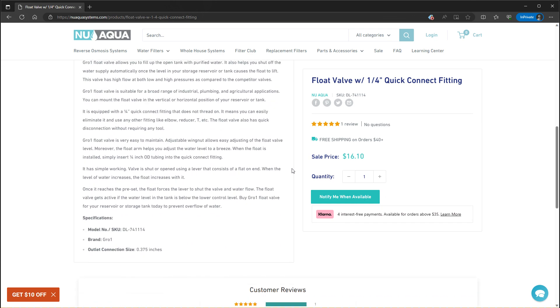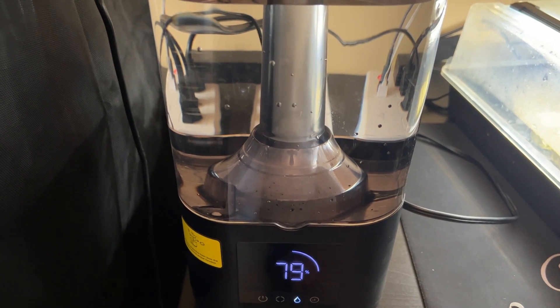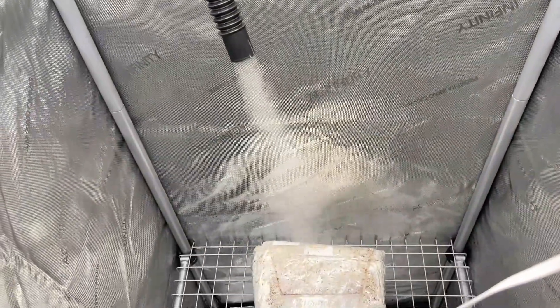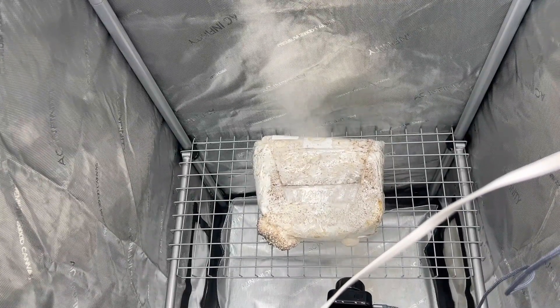So for now, I'll mostly be using this to refill my humidifier for another project I've been working on. Overall though, this is well worth the price if you have a consistent need for filtered water. Even with just a humidifier — if I'm using a gallon of clean water a day — this will eventually pay for itself, given that I can produce thousands of gallons of clean water before the filters need to be replaced.